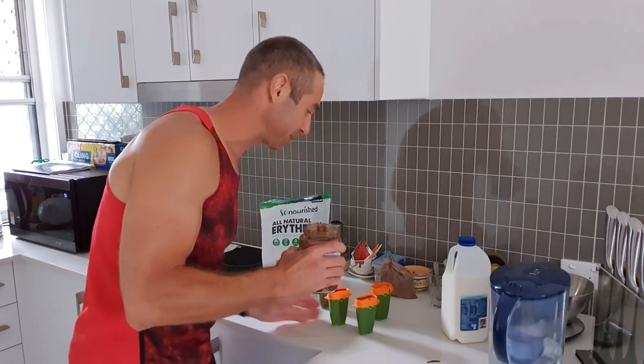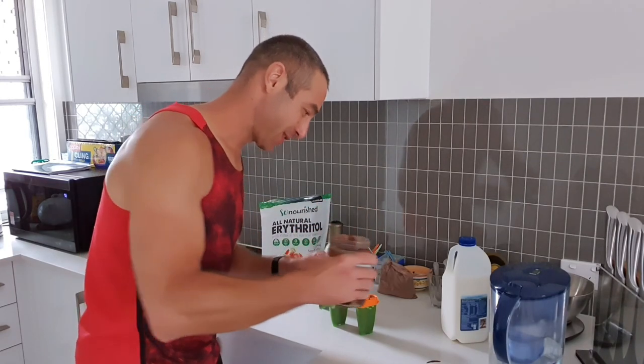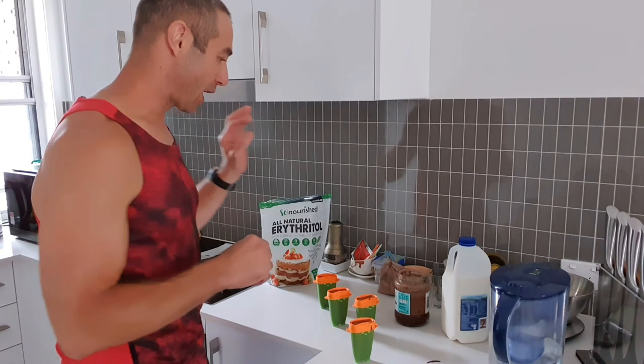It's eight o'clock in the morning Brisbane time and my kid is in daycare. By the time he comes home at 5 p.m., if he's been a good boy, the ice creams will be ready for him. For just a couple of bucks you've got healthy, beautiful homemade ice cream in no time — no sugar, healthy milk, organic cocoa — perfect for your kid after dinner, breakfast, or even lunch. Thank you for watching! If you like this video, please hit the subscribe button and the bell so you don't miss new videos.